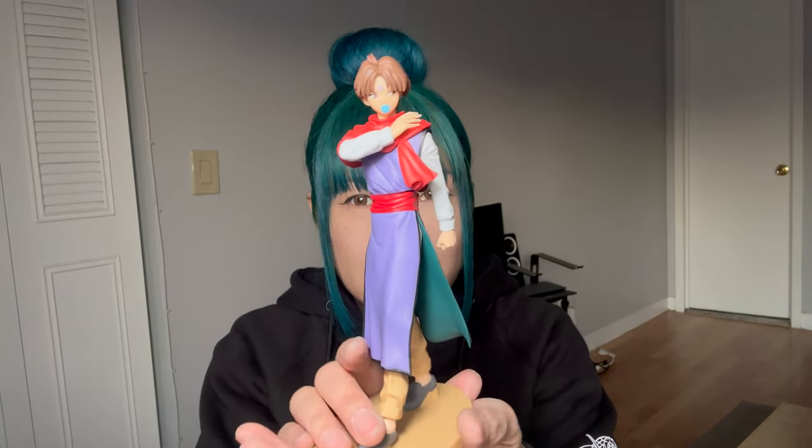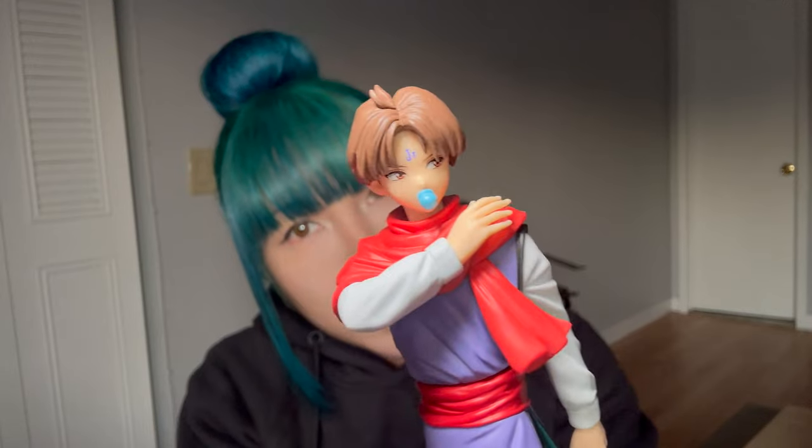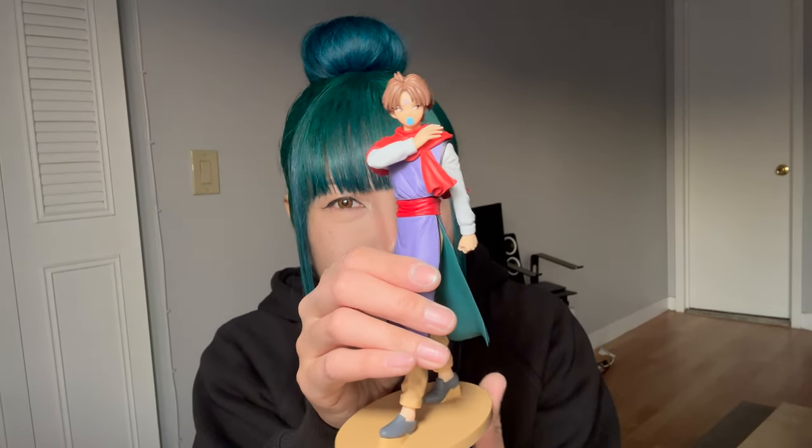Now we're gonna put him on the stand. And this is what he looks assembled. I'm gonna add him to the collection. I'm actually running out of space too, but I'll make it work.